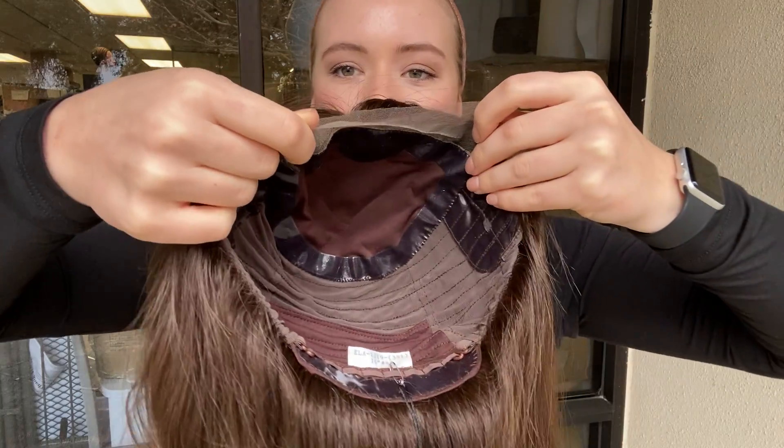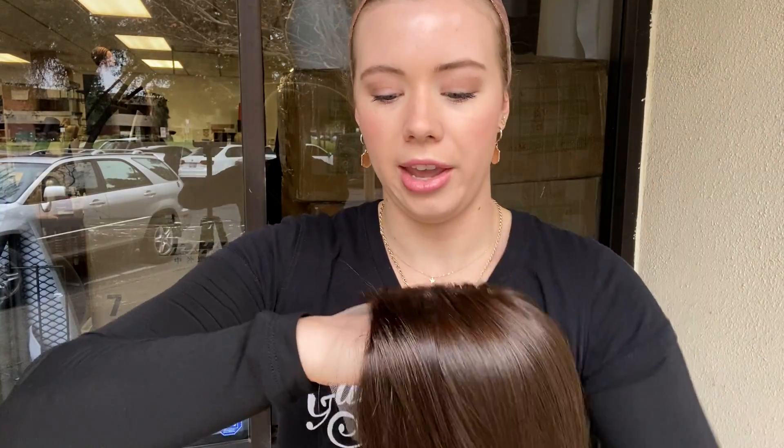Here is the cap overall, and I will show you the hairline.